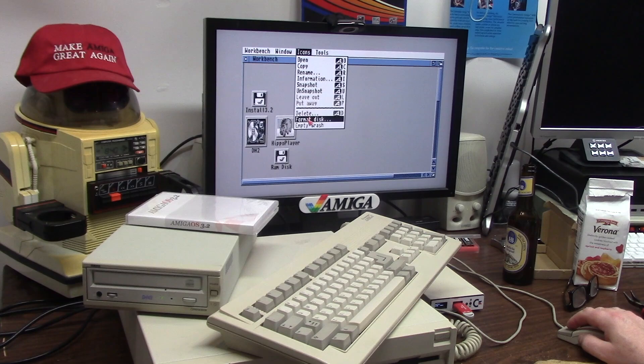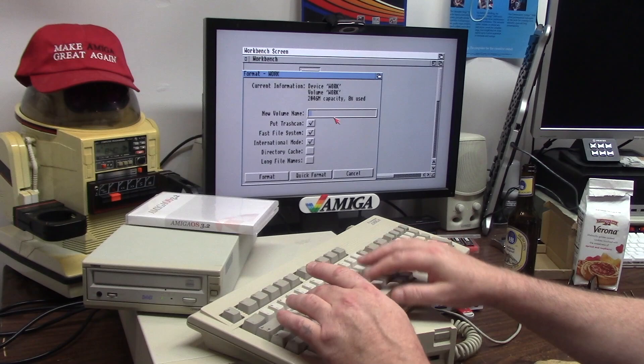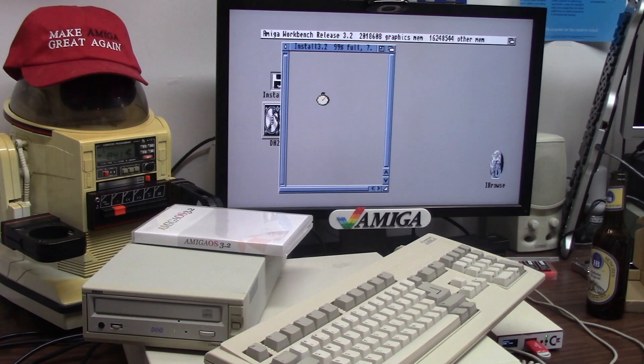I'm good, so I don't feel bad about going like this and just formatting workbench — I should call it system now but I'm not. We're going to uncheck the trash can and quick format. Work is now empty. Taking the backdrop off like Jesus does.